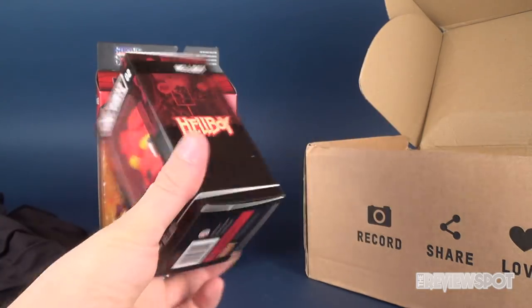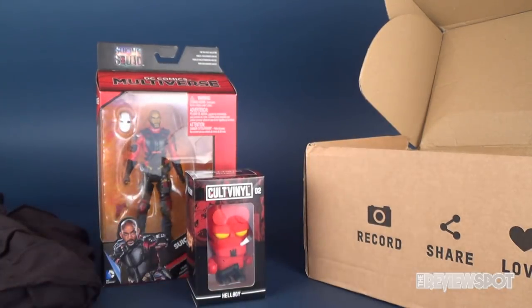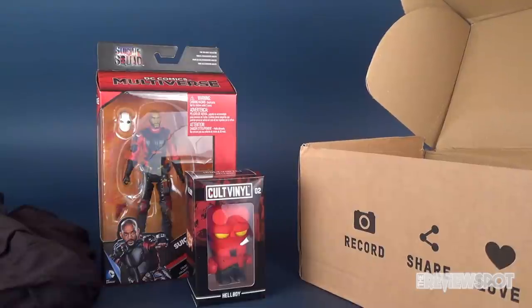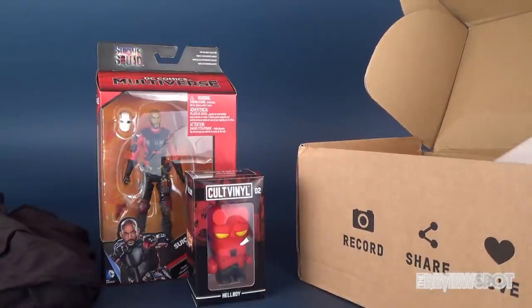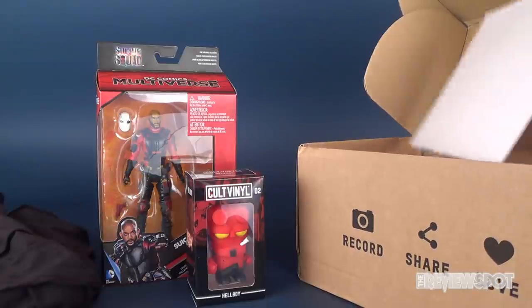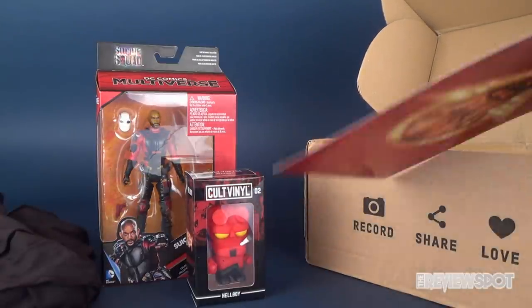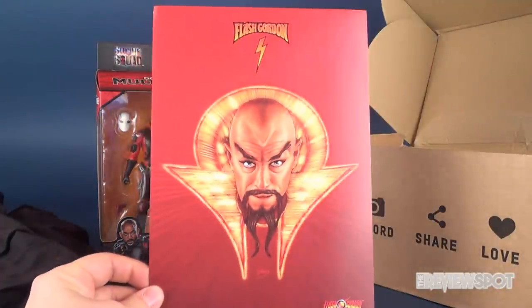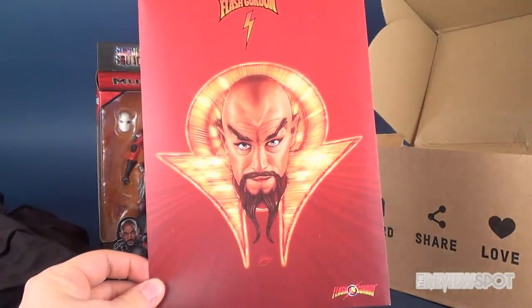There's a new Hellboy reboot on the horizon starring the sheriff from Stranger Things. I'm a little disappointed that Ron Perlman isn't coming back — I don't think he's at that point in his life to play the role anymore, but I think he could have still come back. Curious to know why they recast him.